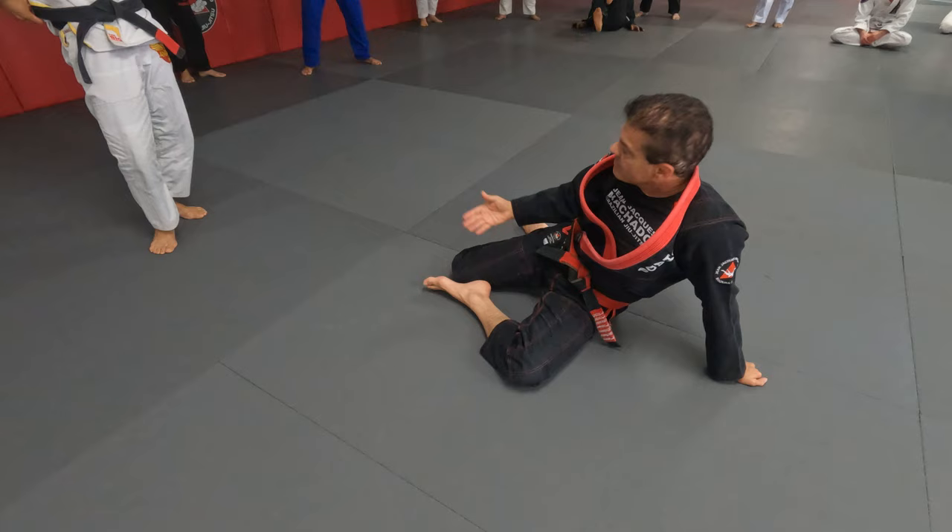Remember, we're doing drills now — we're not training. Let's see if we mix collar belts with lower belts.